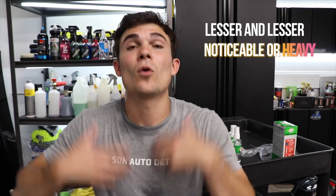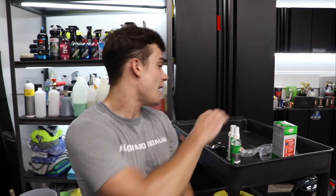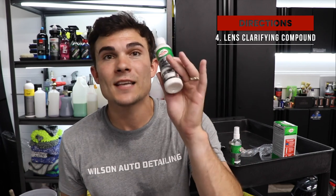You wet sand in that ascending order of grit sandpaper so that you get lesser and lesser noticeable or heavy sanding marks, and then you finish with the lens clarifying compound.